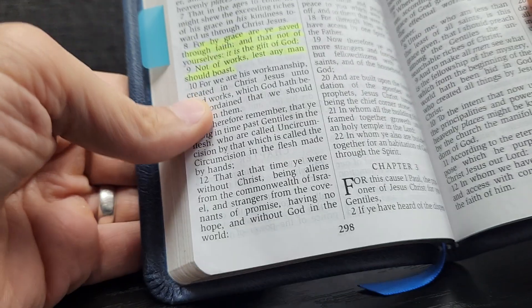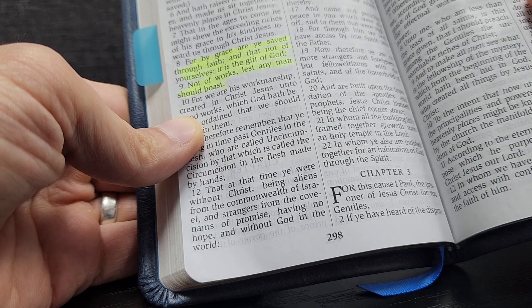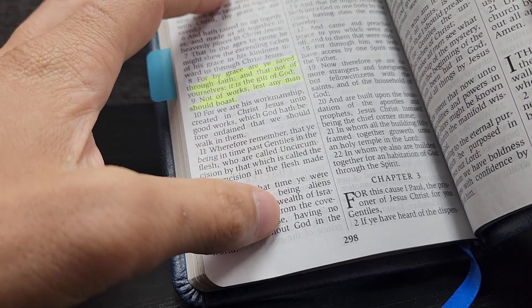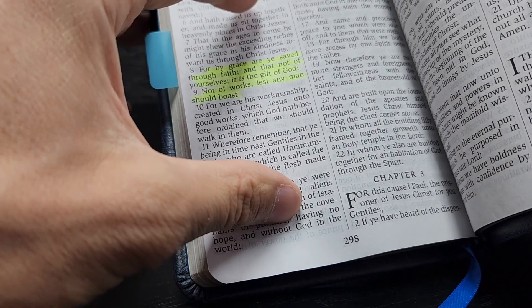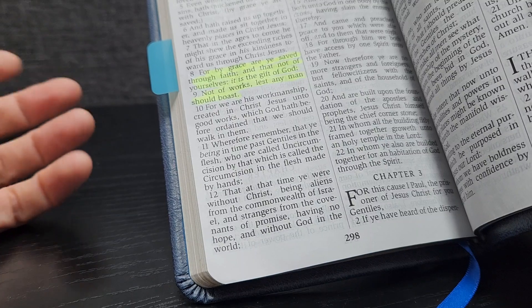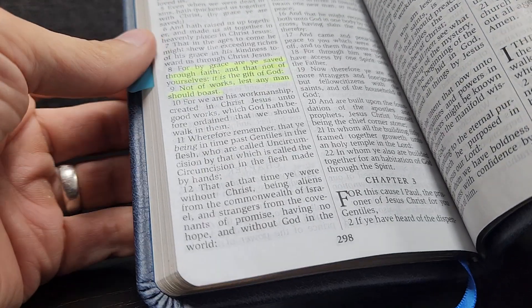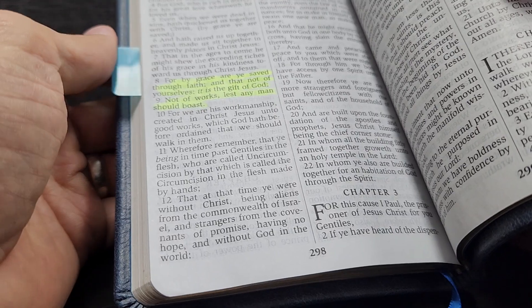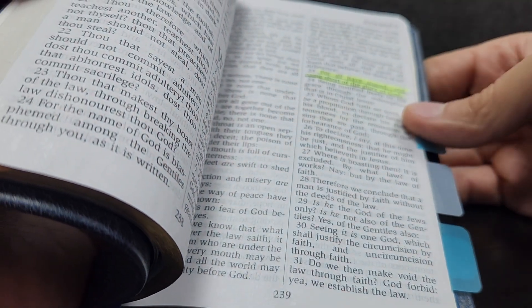The second one I have is Ephesians 2:8-9: 'For by grace are you saved through faith, and that not of yourselves. It is the gift of God, not of works, lest any man should boast.' This passage answers the objection that so many people will say - 'I'm on my way to heaven, I'm a good person, I think my good outweighs my bad.' It shows them that it's not of works - not the things we do ourselves that get us to heaven. Whenever you answer objections, do it in an agreeable way. Then normally I'm starting with Romans 3:23 when it comes to sharing the gospel and talking about sin.